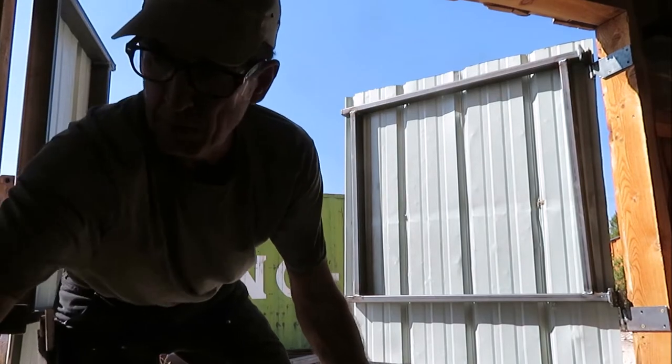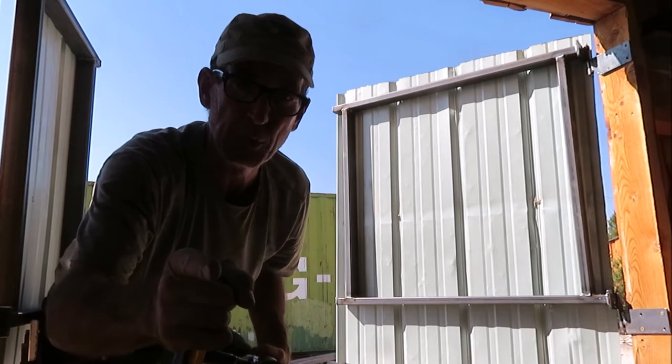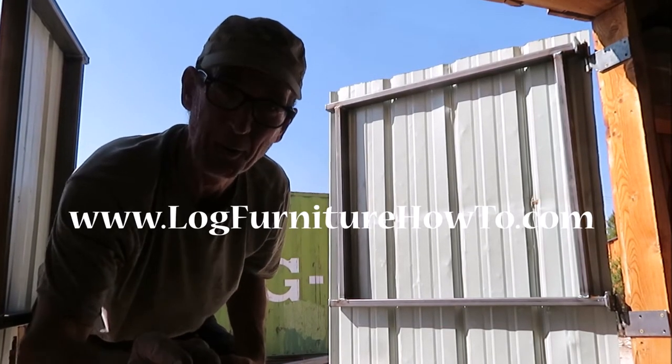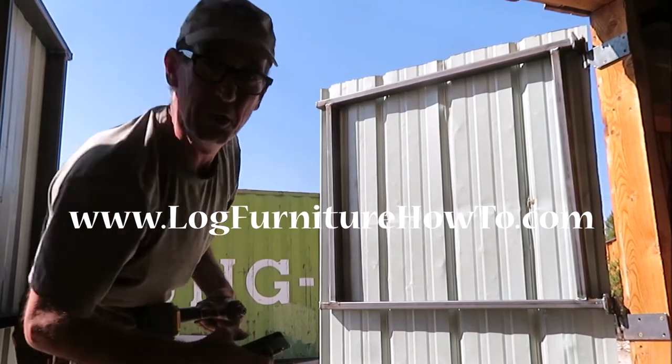Oh man, I'm dropping all my tools. Hey, go check out the new website — blogfurniturehowto.com. There's tons of information over there. We'll see you later.